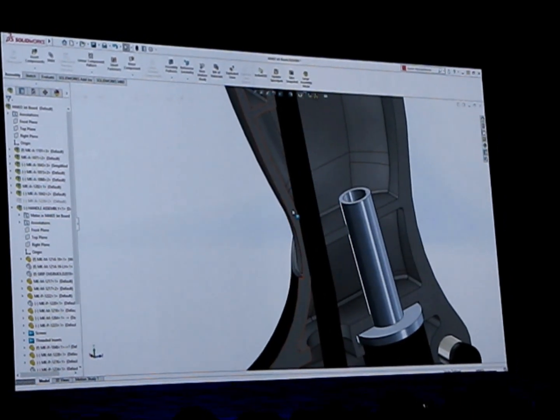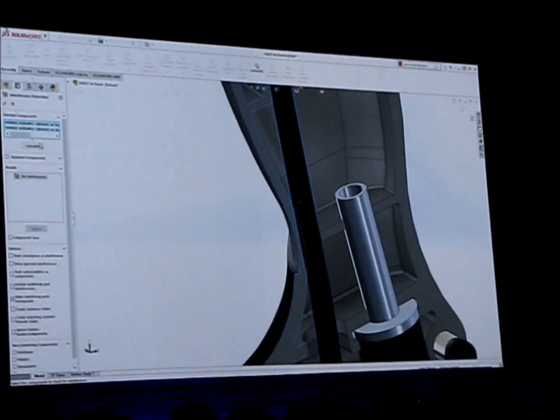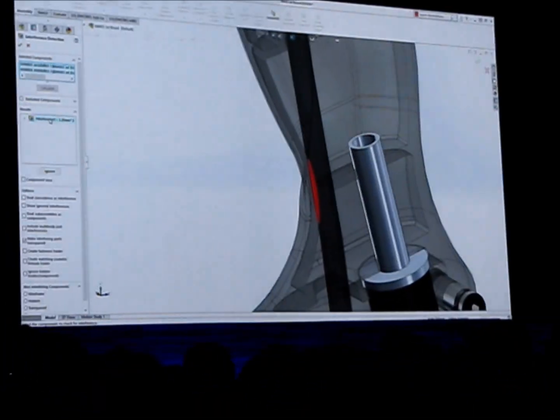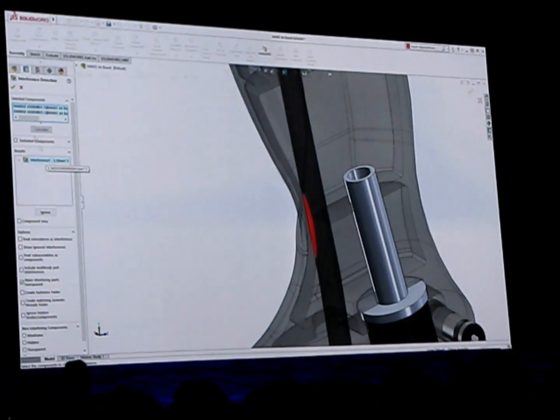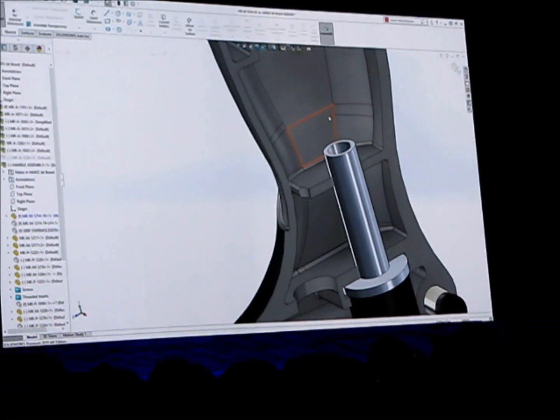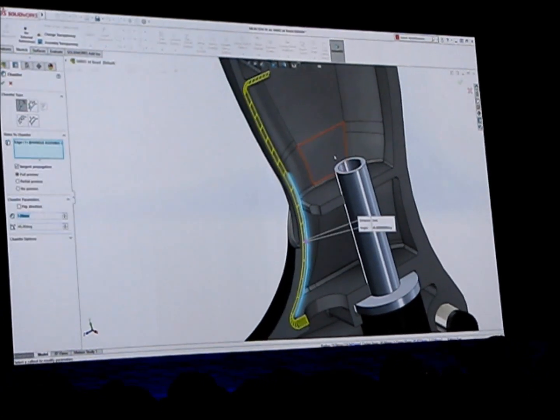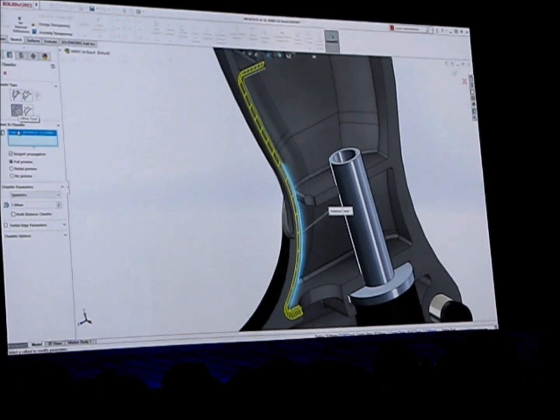But I'm not done. I suspect there's an interference between the handle and the throttle cable. I'll run a quick interference detection to see if I'm right. Just as expected. I can use the new partial chamfer tool in SOLIDWORKS 2019 to remove just the right amount of material to eliminate the interference.